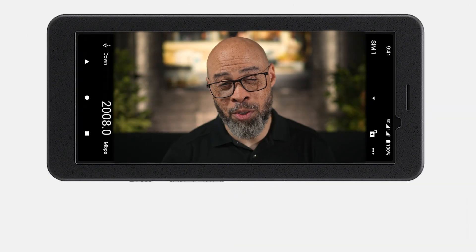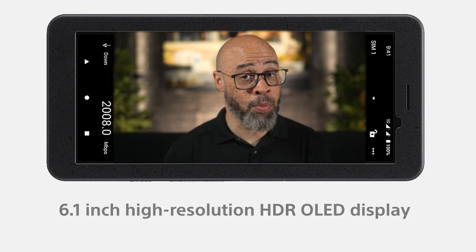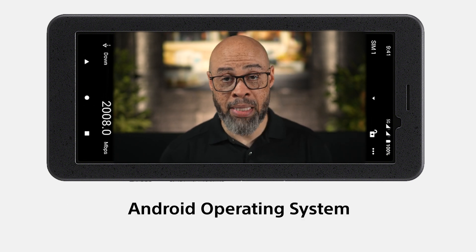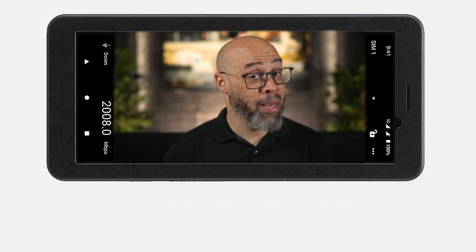The PDT-FP1 features a 6.1-inch high-resolution HDR OLED display and runs on the Android operating system. It allows you to install apps compatible with both Sony and non-Sony cameras. Pre-installed apps include tools for broadcasting, individual live streaming, or simple file transfer via FTP. The ability to act as an external monitor with built-in apps makes it more than just a data transmitter — it is a versatile professional tool.